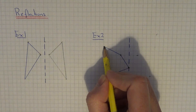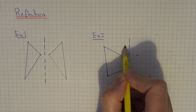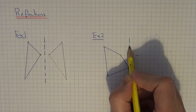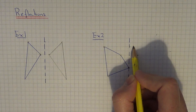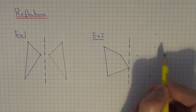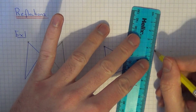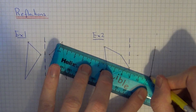And finally let's do the top corner: one, two, three, four, five, six — so that will be six away from the mirror line: one, two, three, four, five, six. So again, just join the points up neatly using a ruler.